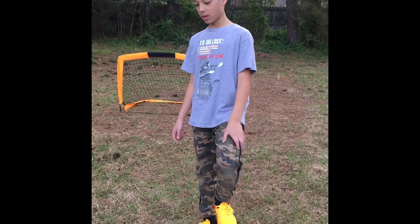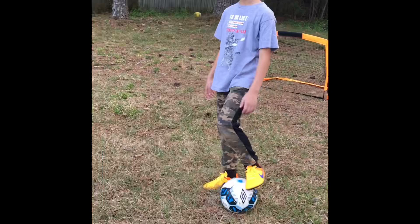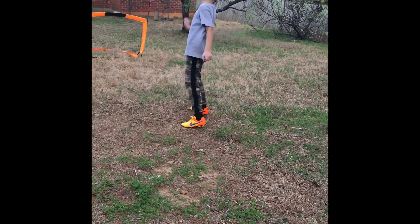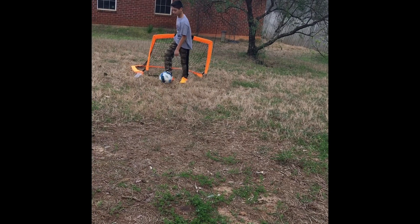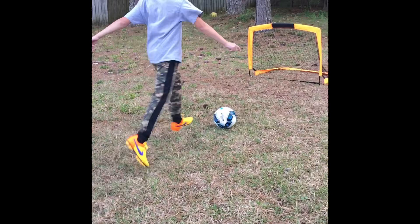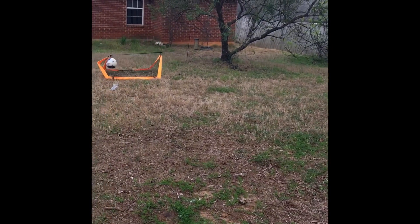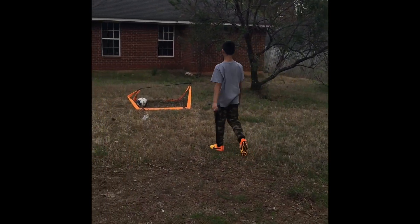We're going to shoot, see if we can get some goals. It doesn't really matter which one. Let's go. Go! That was cool, I knocked it over. Wow.